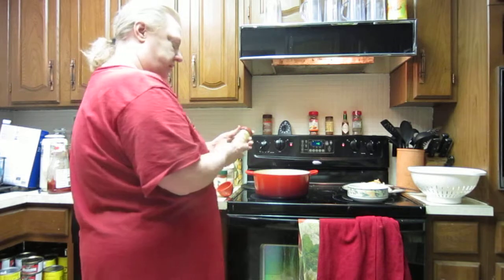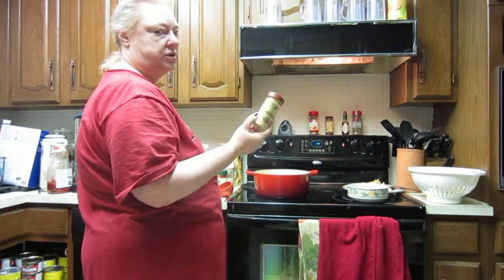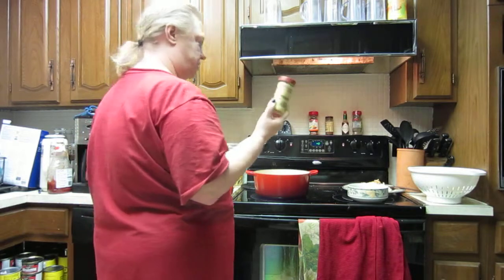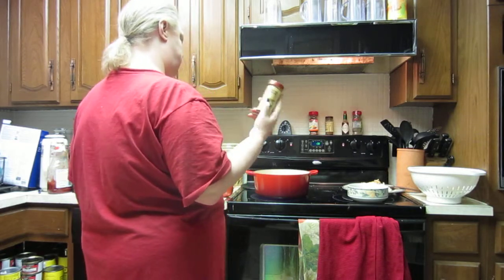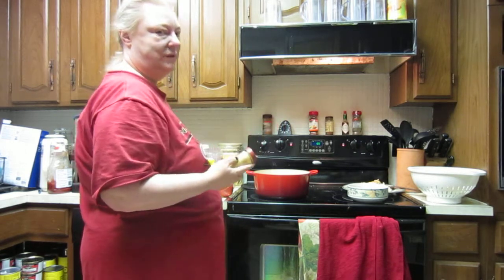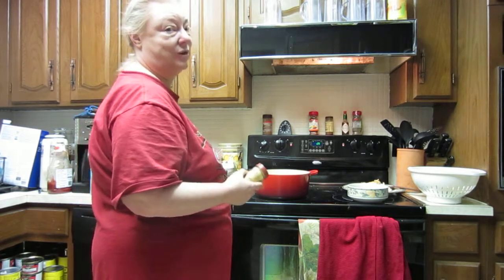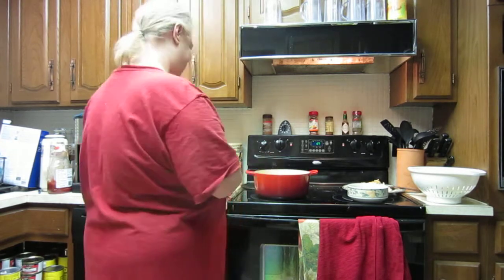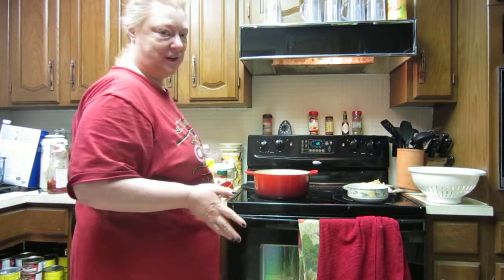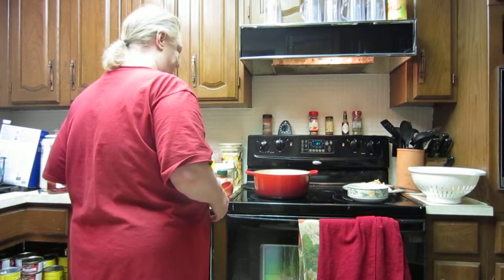Another nice spice to keep in mind is ginger — it goes really well with pork, chicken, and beef. In Calgary we have what's called ginger beef as a traditional Calgary Chinese dish. Every Chinese restaurant in Calgary has ginger beef; I think it's really the only place you get that.